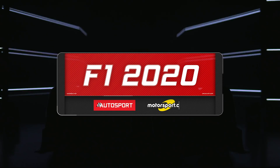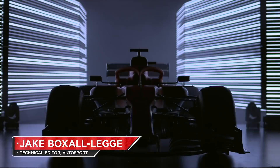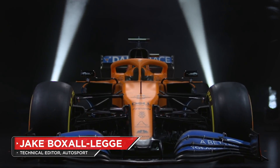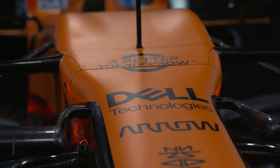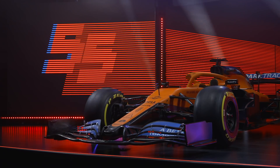Having arrested its descent down the Formula One grid with an impressive 2019 season, McLaren begins 2020 with renewed vigour and a refreshed paint scheme to kick off the new year. Conforming to F1's current trends and daubing its MCL35 with a matte papaya finish, McLaren has also upped the amount of blue areas adorning its reworked livery.